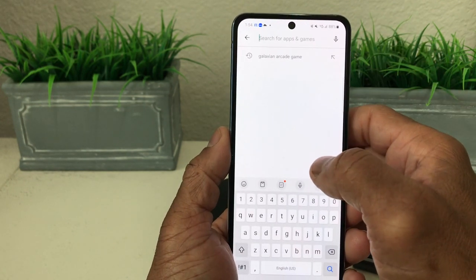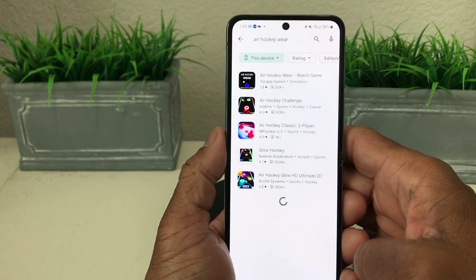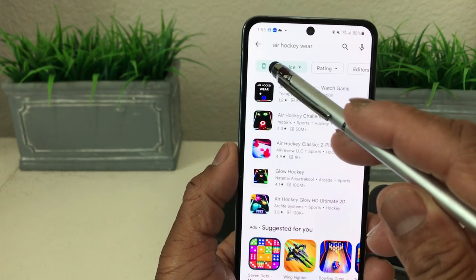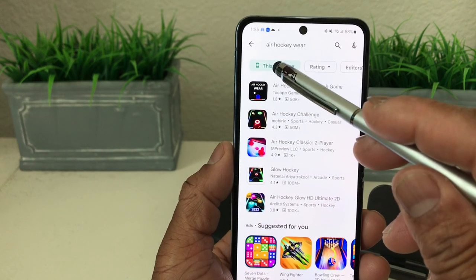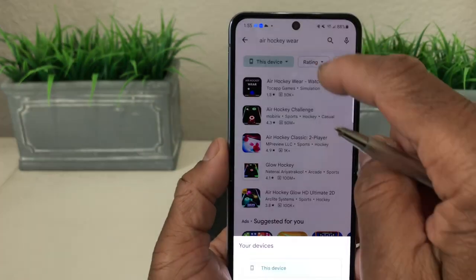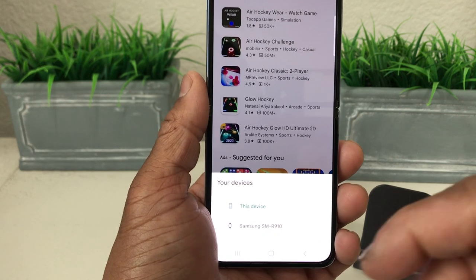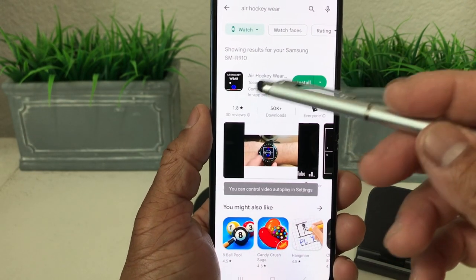The first game is called Air Hockey Wear. After we key it in and hit search, it comes up right at the top. Now you also want to switch to the device — right now it's showing games that appear on the phone itself. We want to tap right here and go down to where it says Samsung SM-R910, which is for the watch. There's a watch icon there, so we tap on that, and the game shows up again.